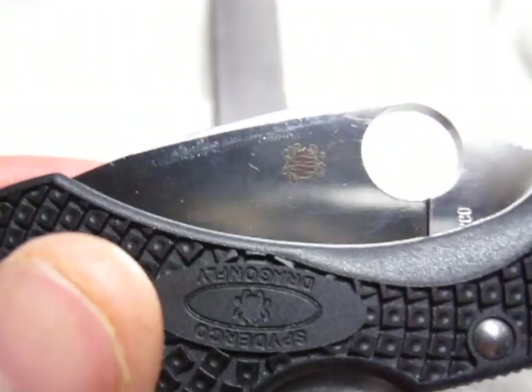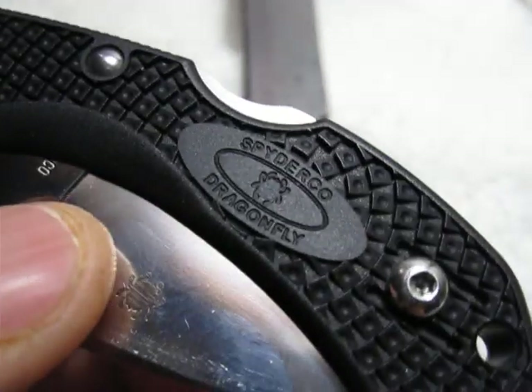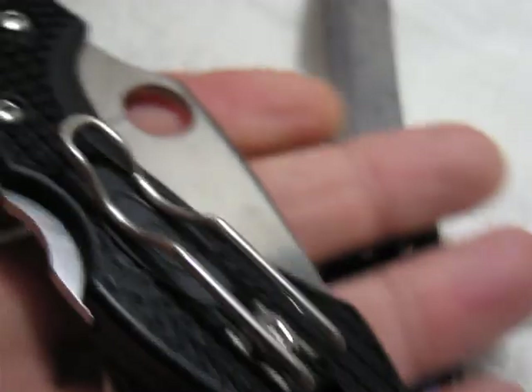One last thing — there's the Spyderco emblem since I'm at it, the Dragonfly G10. Anyways, thank you very much for your time guys. I hope somebody out there enjoyed it — have a good one.